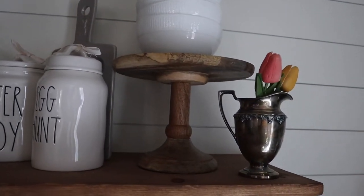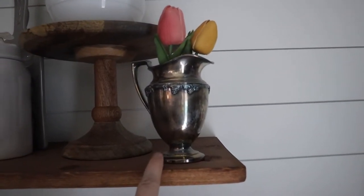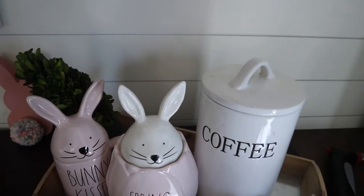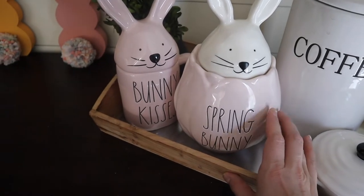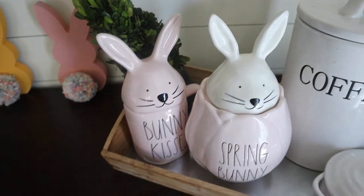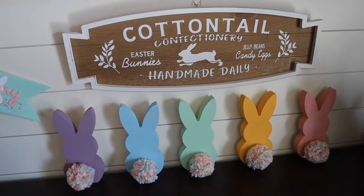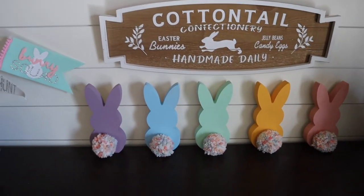To finish this space off, we have another wooden cake plate with some stacked white bowls and an antique creamer with some flowers. Moving down to the bottom, here is our little coffee station. We have some coffee beans in here — as you can tell, it's kind of messy because we use it on a daily basis. I have some sugar in this little crock, a spring bunny cookie jar, and my bunny kisses mug, which is so pretty because it is pale pink. Underneath the shelves, I hung this cute little 'Cottontail Confectionary' sign — I thought it was so adorable. They also have this one with black trim and a white background, but I really like the browns and the whites for my personal decor.